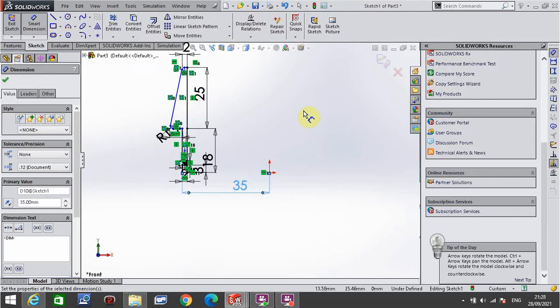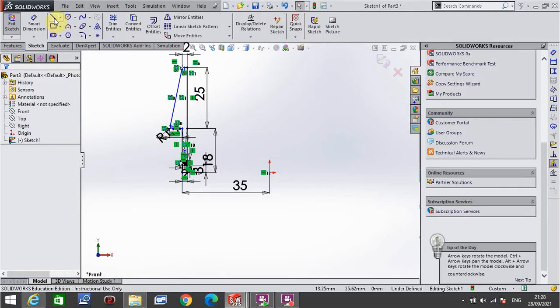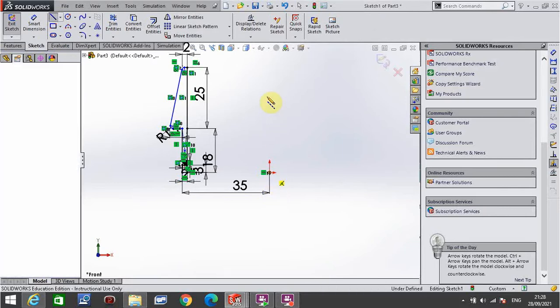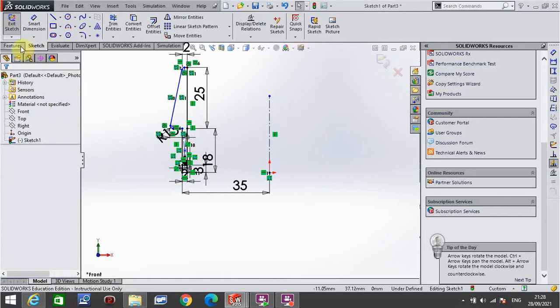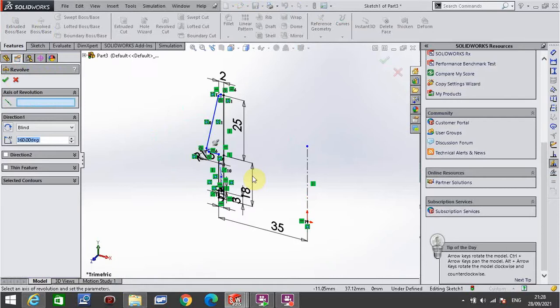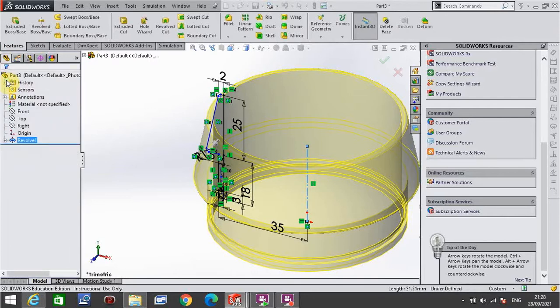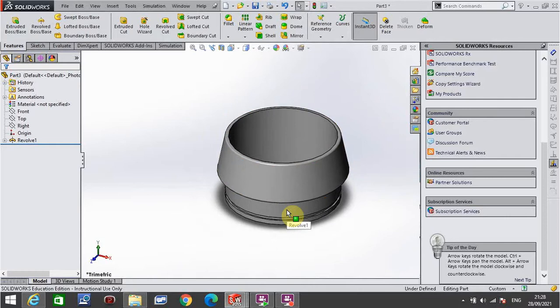Now I go to features to revolve, but I forgot one thing — I have to go back to sketch first. I go to line, click for construction, and from the origin draw a line going straight up, any length, as long as it's vertical. Push escape, then go to features, revolve boss. Click that vertical line I just drew and click the green tick. That gives us more or less the outside shape of the object.